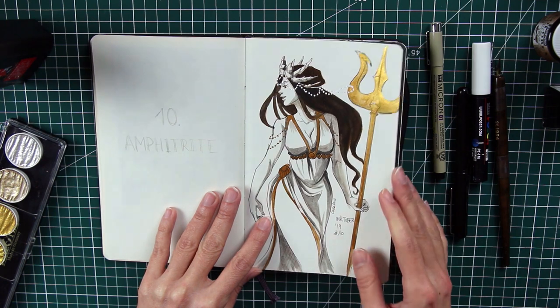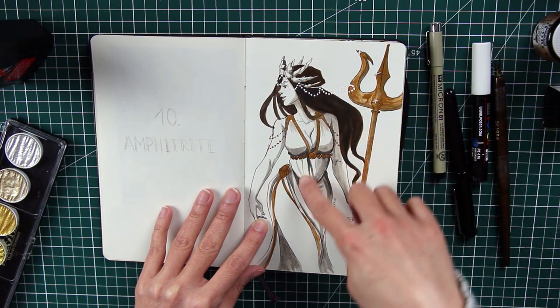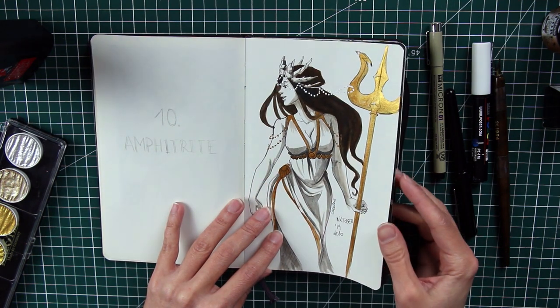Number ten is Amphitrite — yes, Poseidon's wife. That's why she has all the sea elements: shells, a trident, and I wanted to give her some curves.